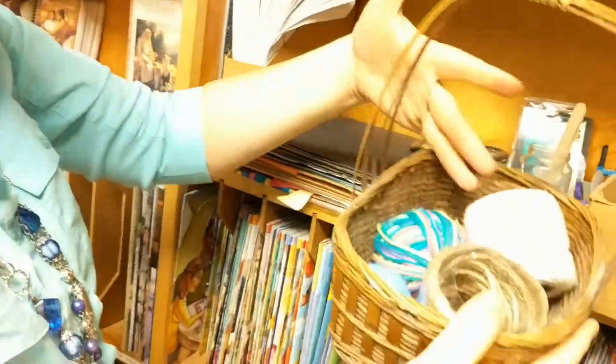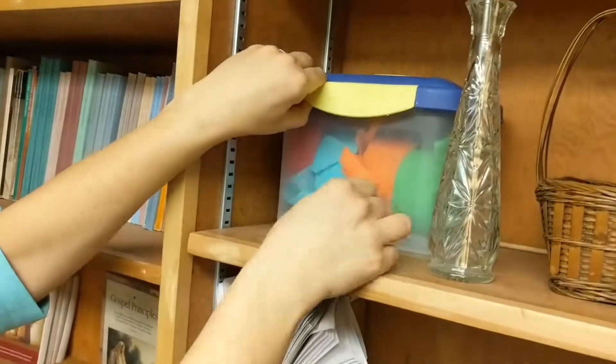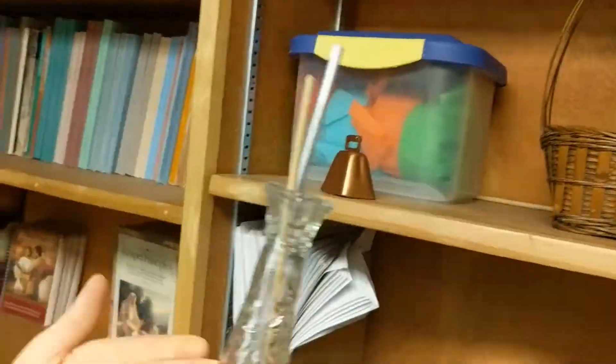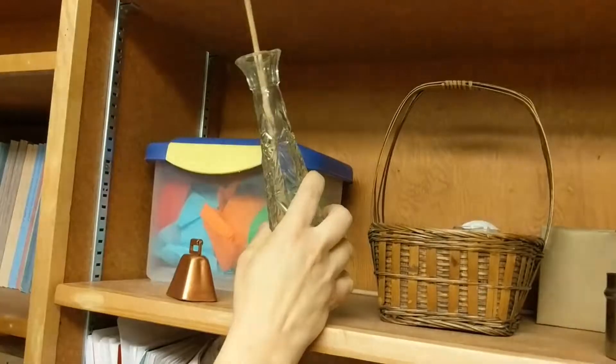This is just a container. This is a bunch of string and yarn, but if you need a basket, use the basket. These are empty containers to hide something in. This is streamers. If you need to stand something up, this vase will hold it, or if you need a magic wand — boop.